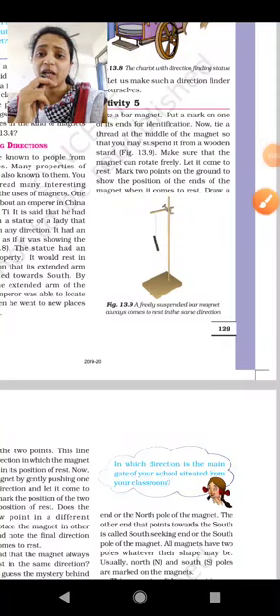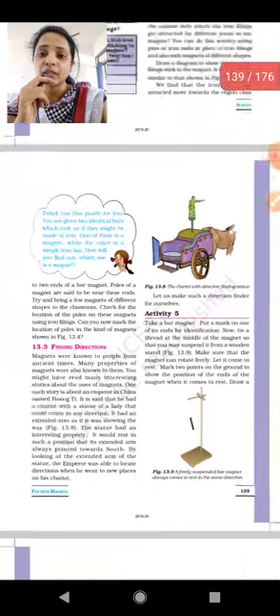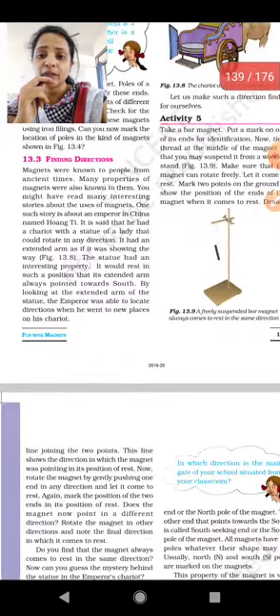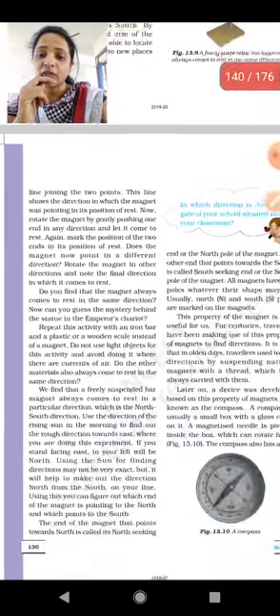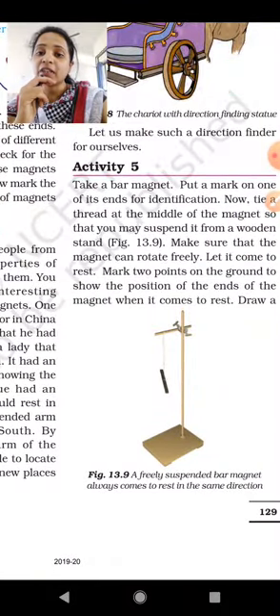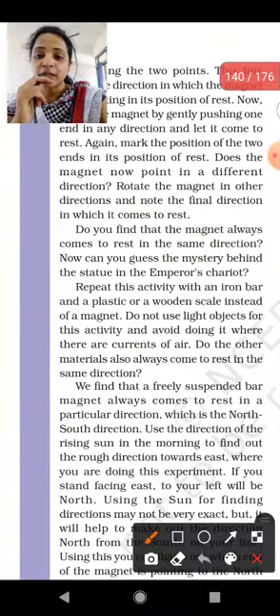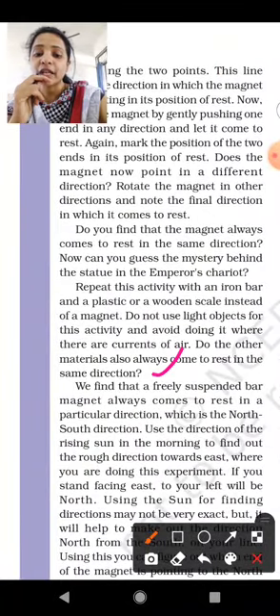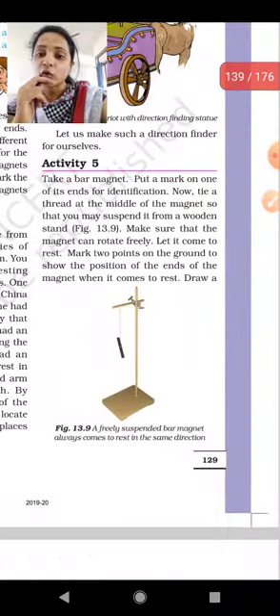Good morning students and welcome back to the online teaching of science. We are in chapter number 13, 'Fun with Magnet,' on page number 130. Yesterday we covered page 129, and today we will complete page 130. Let me recall whatever we have done yesterday.